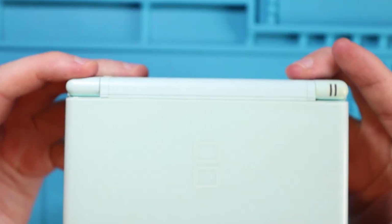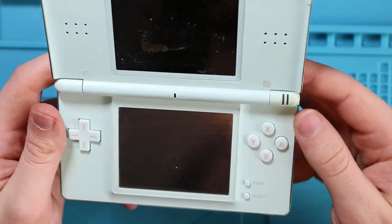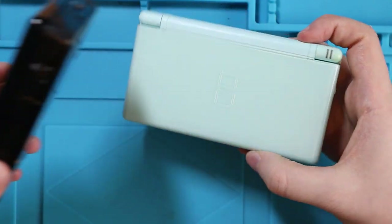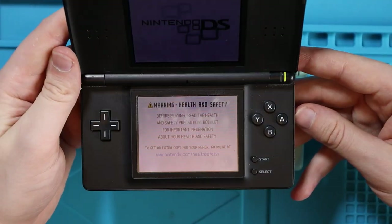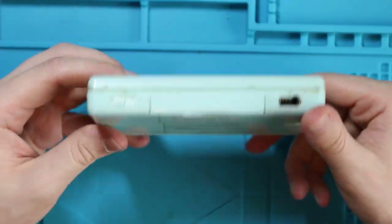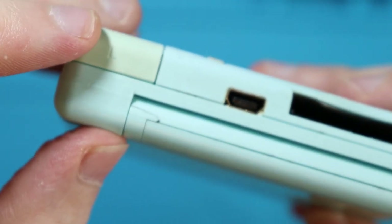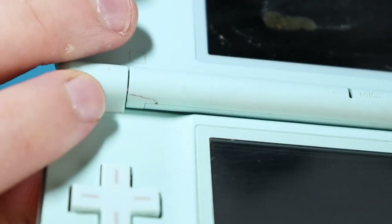I'm really, really happy with the results. I've put it back together exactly how it was, so yes it still doesn't work. However, I am going to do another video where I take the insides of this Nintendo DS - where the hinge is completely screwed but the PCB works - and put that PCB into this DS case, because the case itself is fine. There's a tiny little crack where the hinge is but it's not affecting the hinge at all. Everything's gone back on nicely.